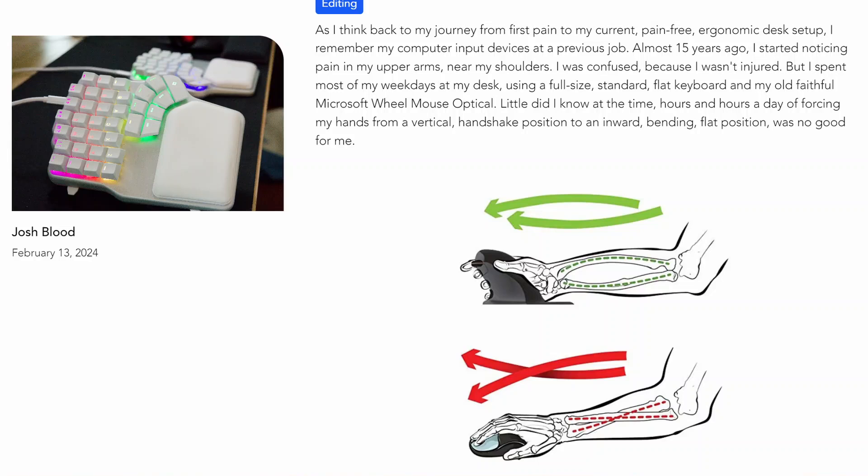He wrote a blog about it — link below. So if you're experiencing any kind of pain like I described, I really suggest you check out peripherals and input devices that put your hand in more of that handshake position. Solid advice for anyone who uses a computer for a living.